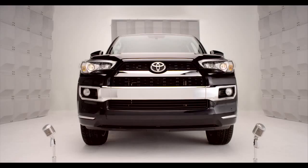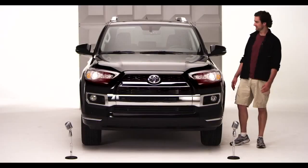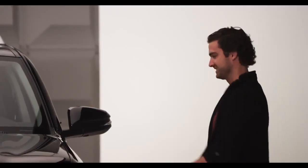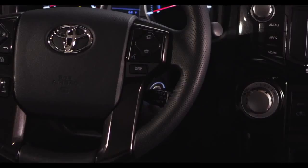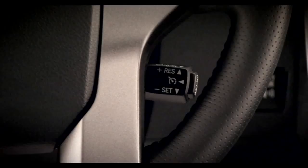Toyota 4Runner Cruise Control. So you're ready to go cruising in the new 2014 4Runner. Let me tell you all about Cruise Control, standard on all 4Runner models. Hop in and let me tell you all about it. On the stalk behind the lower right side of the steering wheel, you'll find the switches for the Cruise Control system.